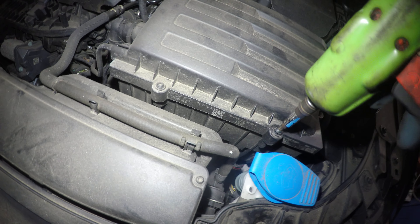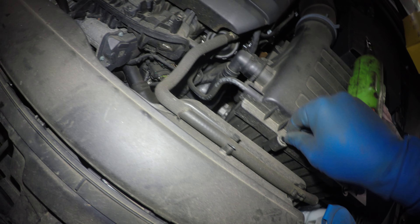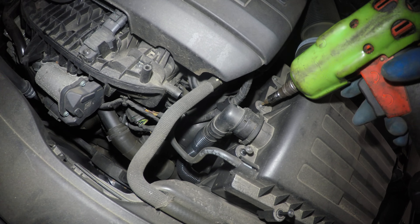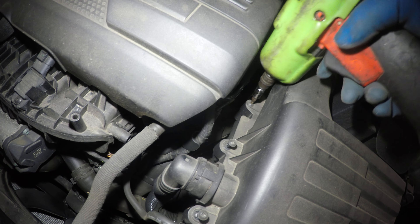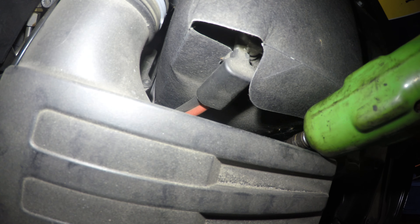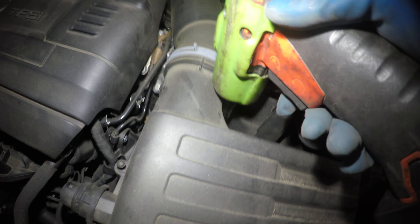Get yourself an allen key — this is a T25. The bolts are not going to come out of the housing, so you just unwind them. For the back ones you may need an extension. I got them all out.